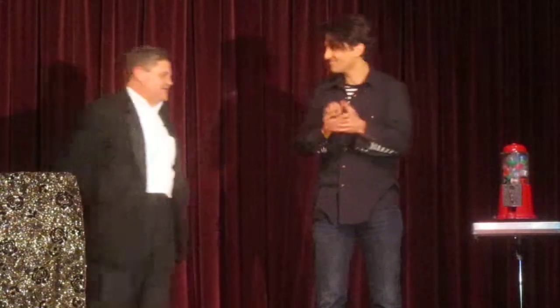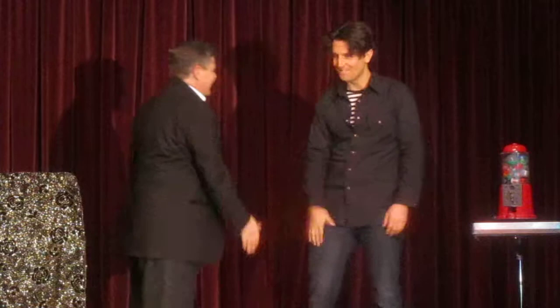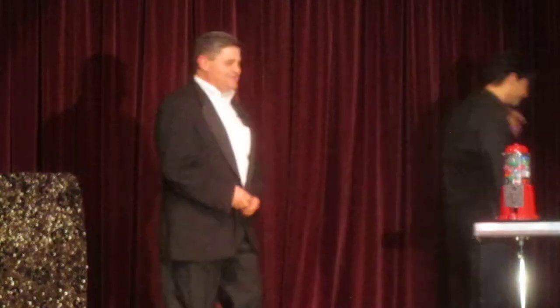Alright. Anyway, thank you very much. I appreciate it. Thank you. Thank you very much.